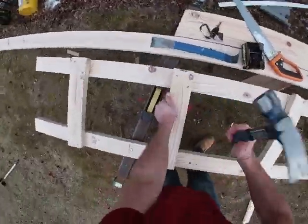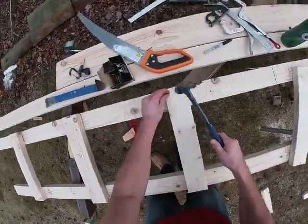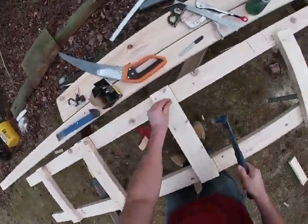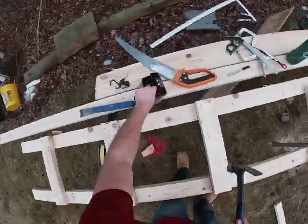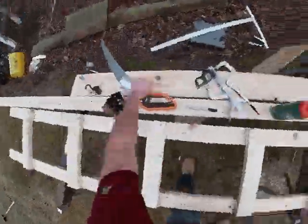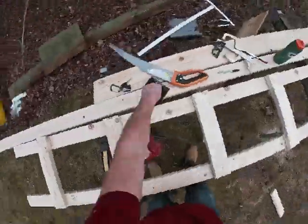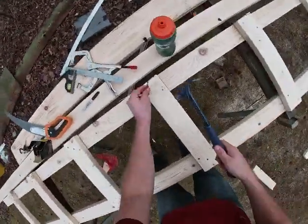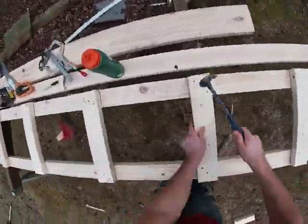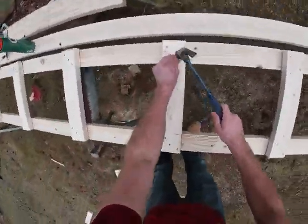I'm going to speed through the hammering scene here — a nice little hammering montage to show you I did it and didn't cheat and use a nail gun, which I was tempted to do. I decided to stick to my hammer in this scenario. I like the way this sounds when it's sped up — it sounds almost like a woodpecker, which is weird because I generally don't like woodpeckers. I've had very bad experiences with them in the past. Don't ask, it's a long story.